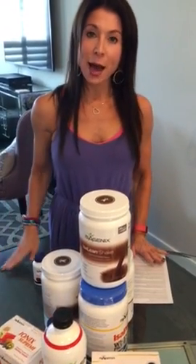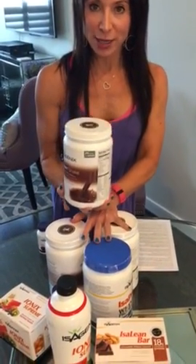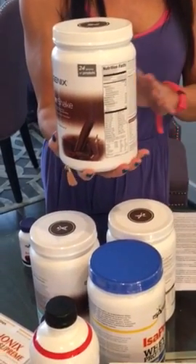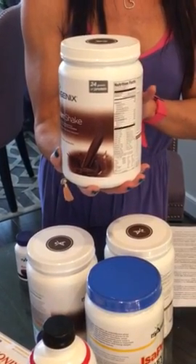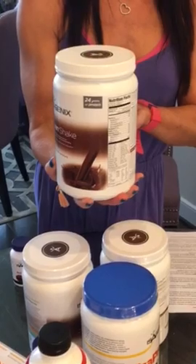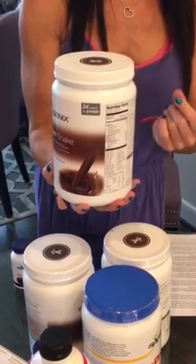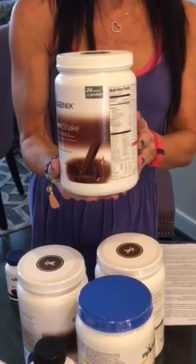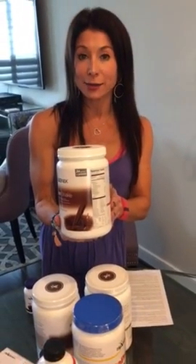About 30 minutes later you're going to have your shake. You have four canisters of the shakes which will last you for the full 30 days — this is a complete meal replacement. Mix two scoopfuls of the powder with one cup of water, either in the shaker or in a blender with ice. You can use stevia to sweeten it if you'd like.